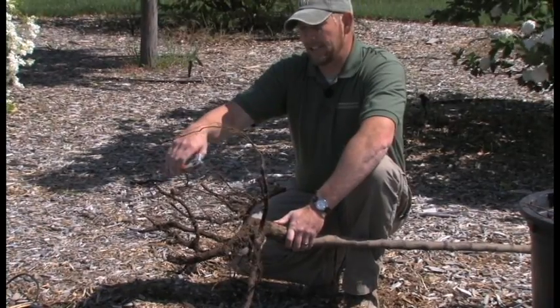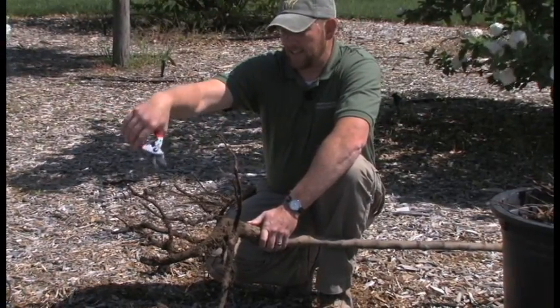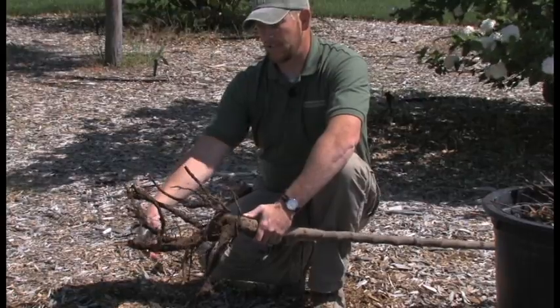So we're going to do some root pruning. When these trees are dug, they're dug by machines, so we're just going to make sure that the tips of the roots have a clean cut to make it easier for them to seal over and to form new little root hairs.